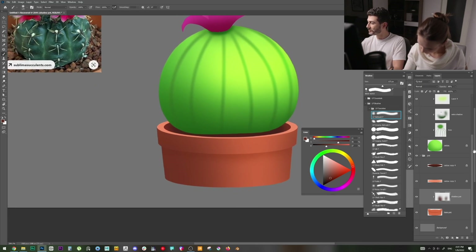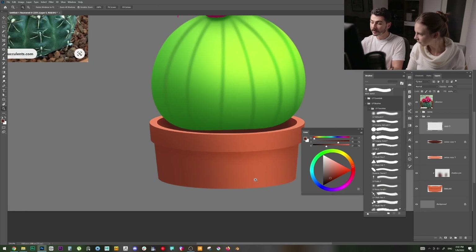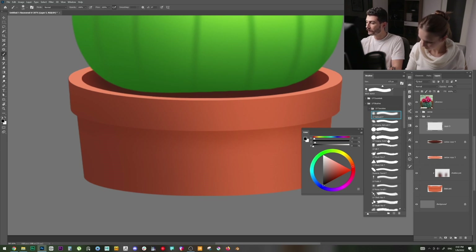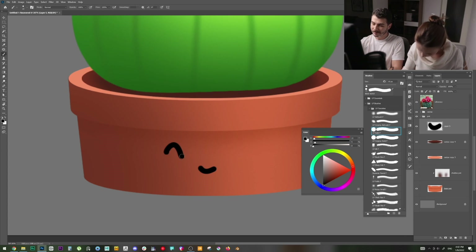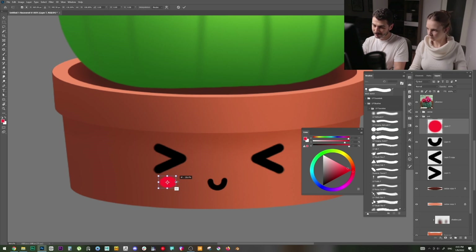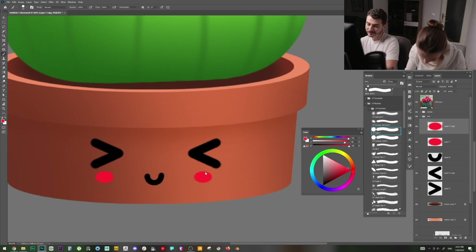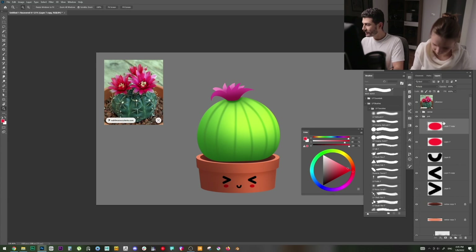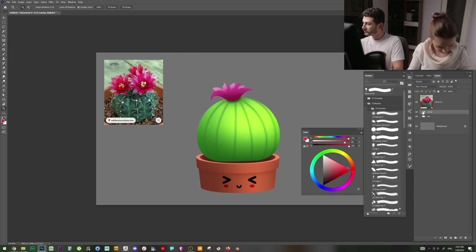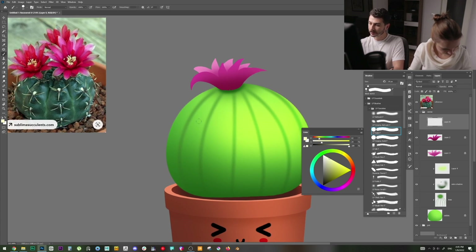Let's put some little eyes on this guy — my favorite part of making these cute illustrations. I'll go above the pot layer, create a new layer, and make a black circle for the eye. You can make them happy or very happy. Then I'll add blushing cheeks — a nice little sphere on each side. Duplicate with Ctrl+J and drag to the other side.